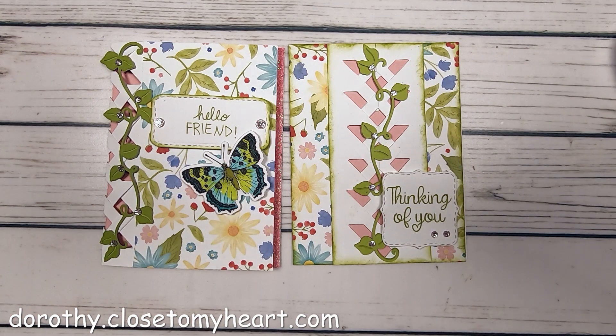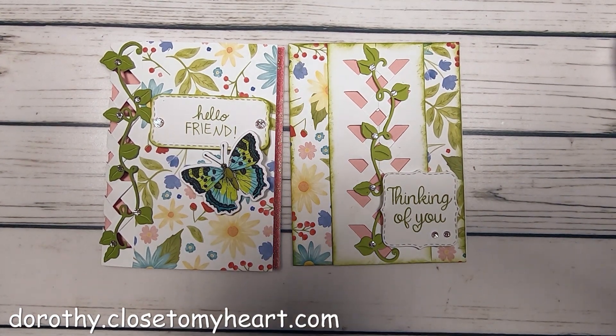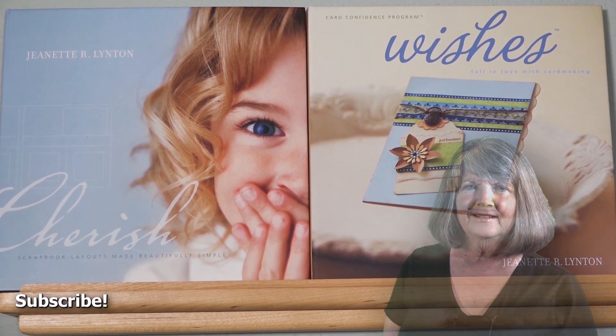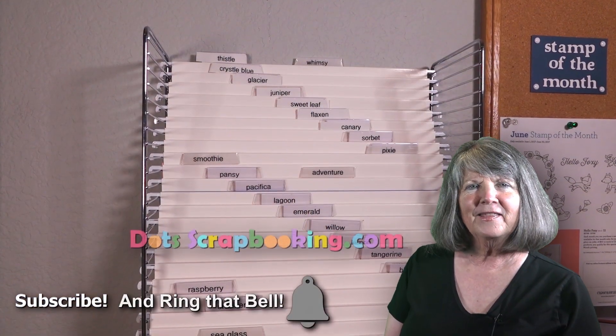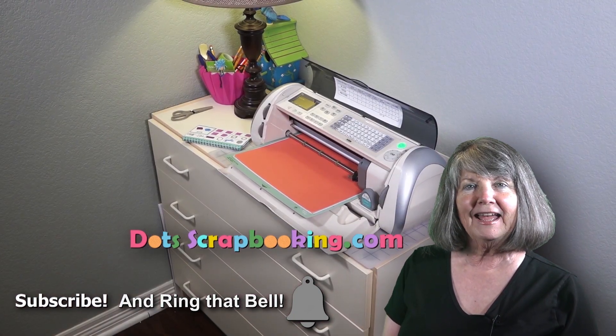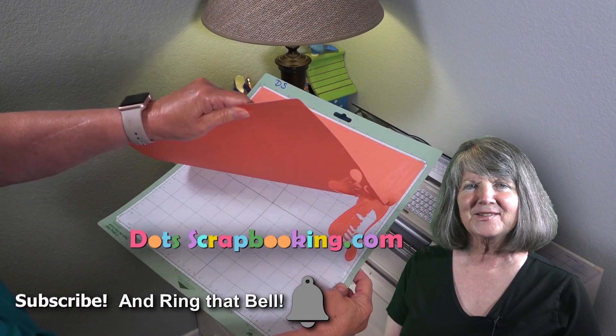I hope you like them. Try it — it's fun! I'm Dorothy Smith. Thanks for watching my video. Please subscribe to my YouTube channel and learn along with me. Thanks, bye-bye.